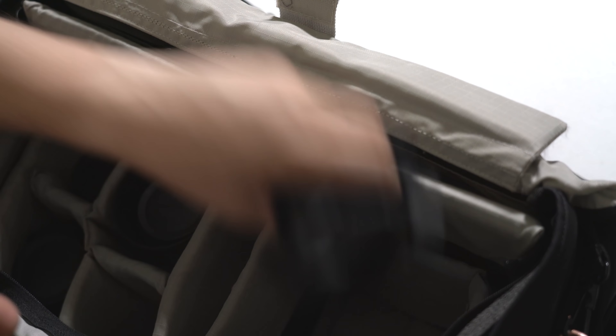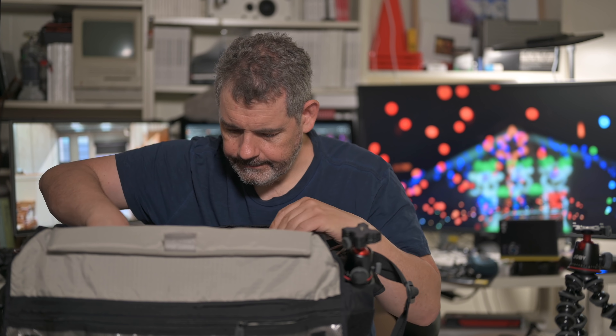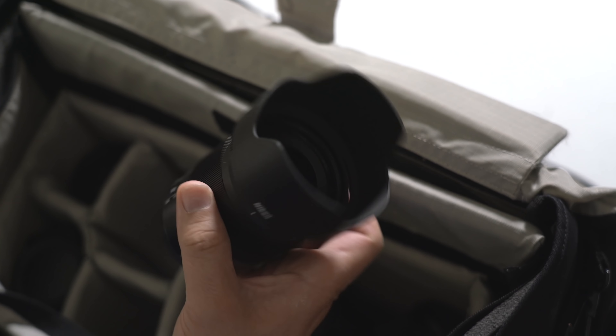In this bag we'd have the Z7 with the 24-70. I've got the 35, which I love. This is the 85 1.4, which I don't need to bring with me anymore but it's still sitting in the bag. I have the F-to-Z adapter, so I can bring anything I like — I'll bring at least one F mount lens, probably the 14-24 2.8 super wide or the 70-200. And of course the 85mm 1.8 — absolute cracker of a lens, love it. And the 50mm — we're shooting on the Z 50mm 1.8 right now.